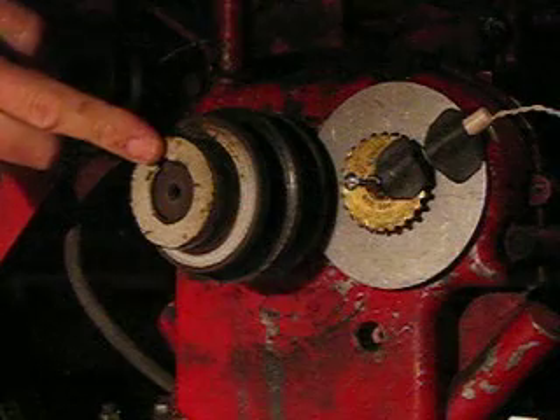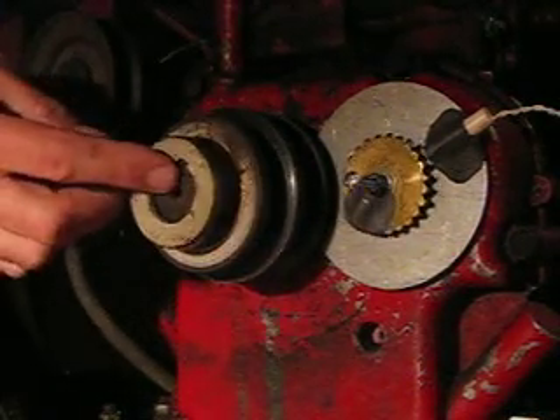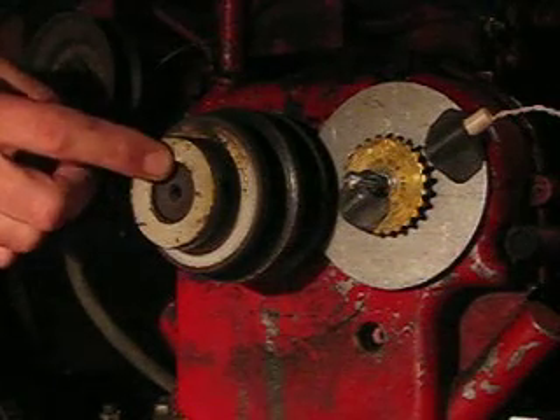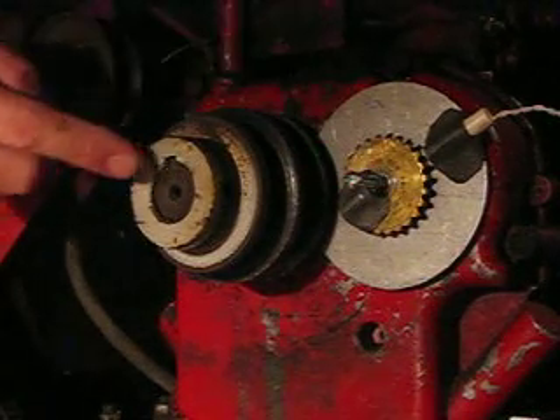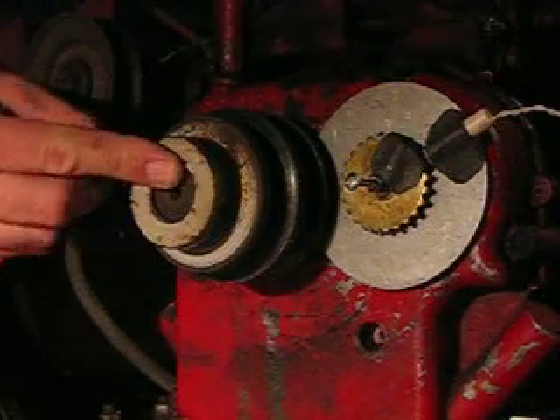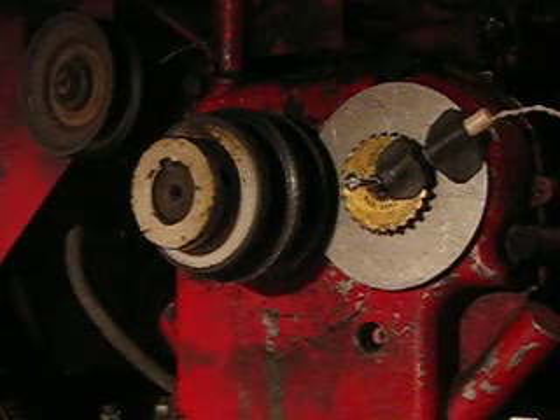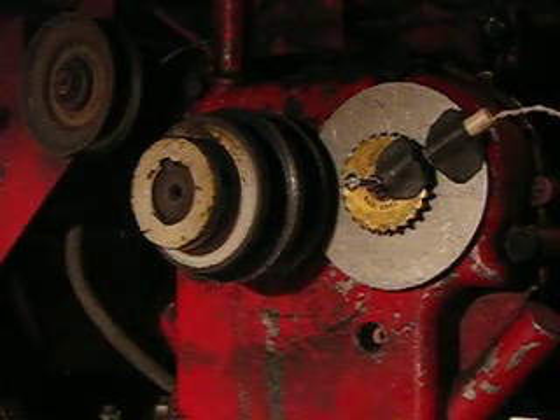So we'll watch this key right here as I turn it. The key went around once so far, the magnet's halfway around, and the key goes around one more revolution, and the camshaft magnet only made one whole revolution.